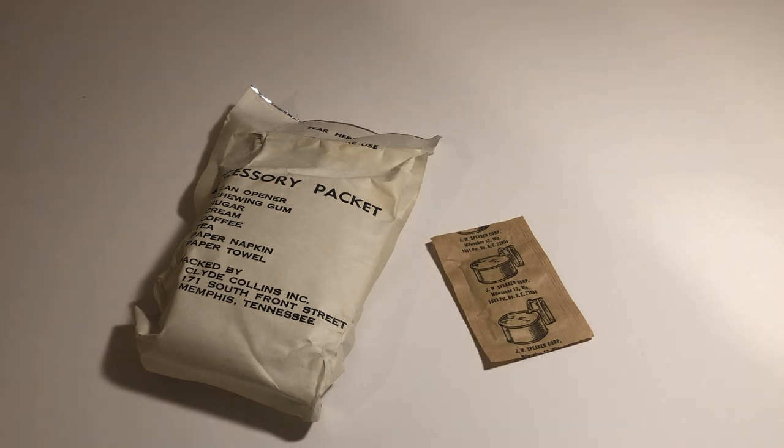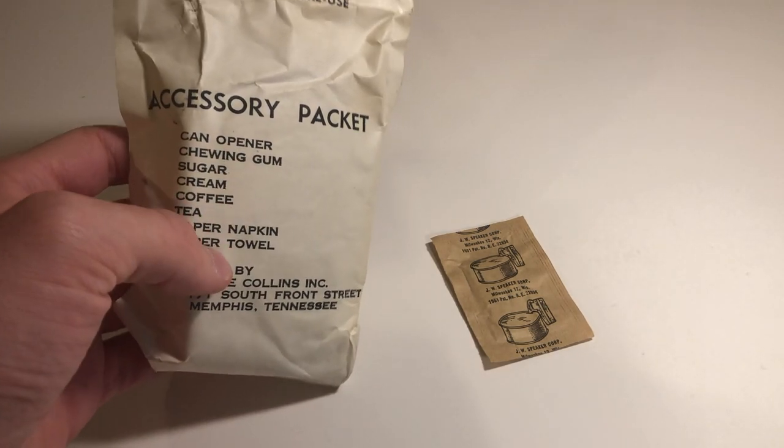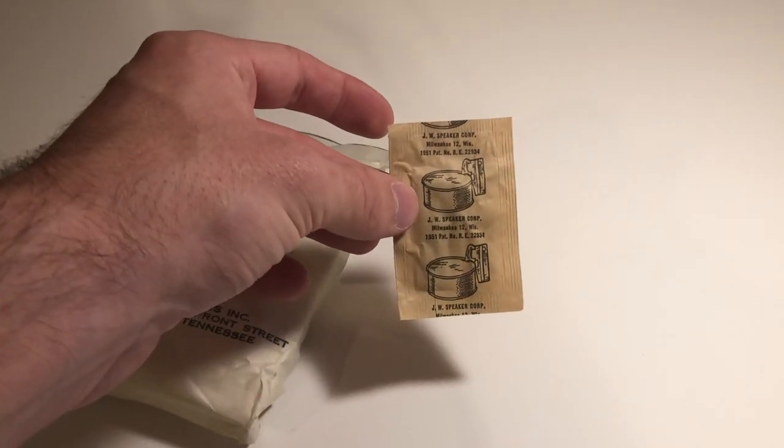Another example of this is out of the rations that were issued to long-range bomber crews in the 50s and 60s. Here is the accessory packet out of one of these rations, and you can see a can opener is listed on the contents list. Here is the same can opener taken out of an opened one in my collection.